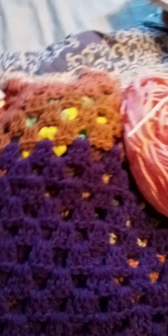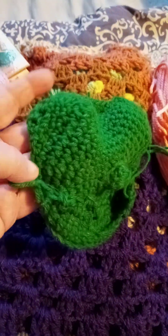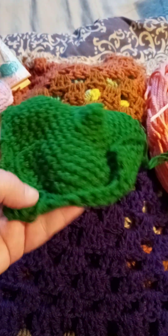Then I started something called the strawberry baby hat. This is the top, and now I have to attach the red and some beads.